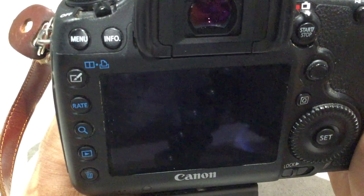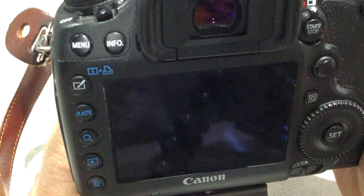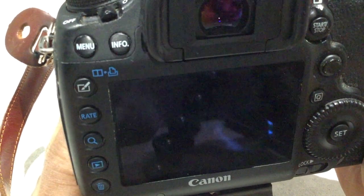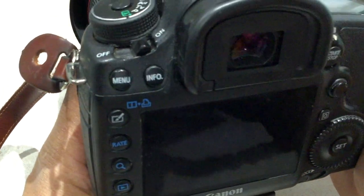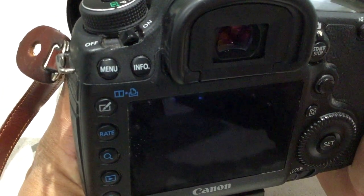One thing I have not come across is what happens when one card gets full. It could switch to the next available space, or it might simply show an error saying one card is full. Like I said, I've not come across that yet, and if any of you have, please let me know in the comments.